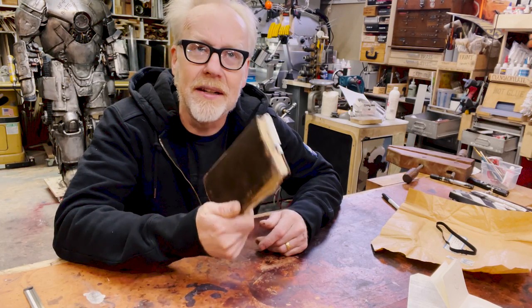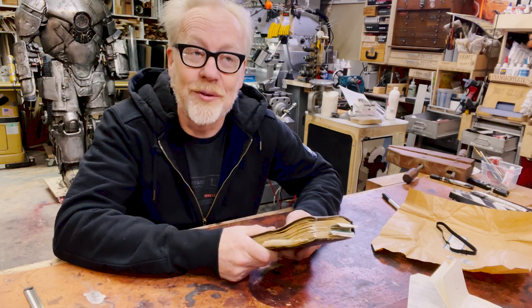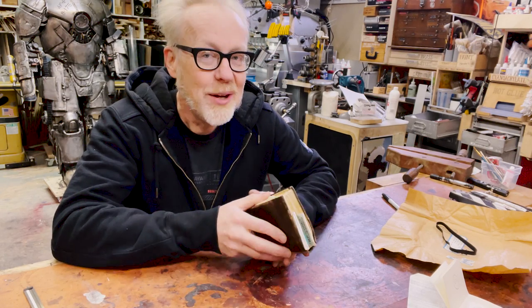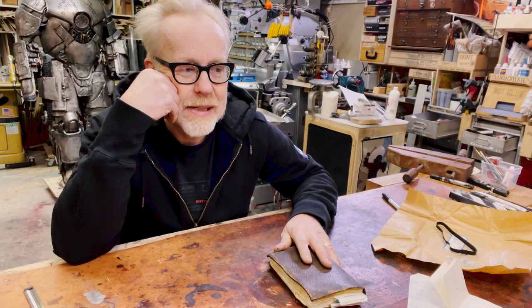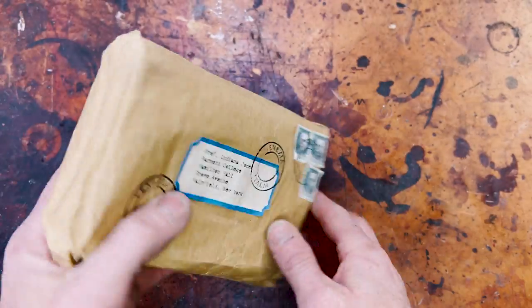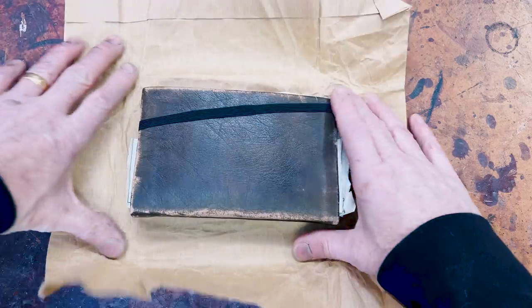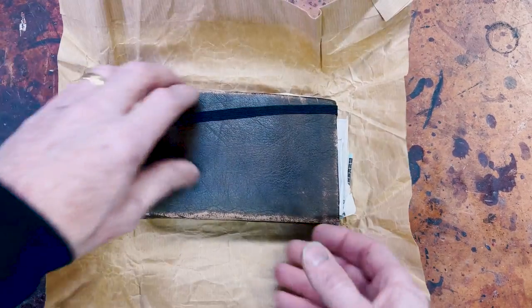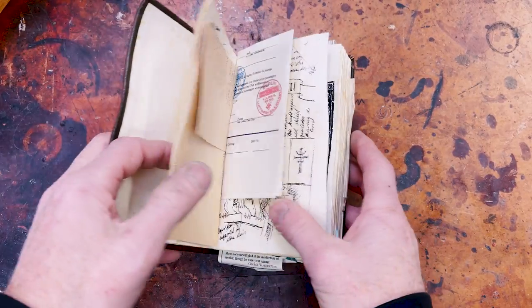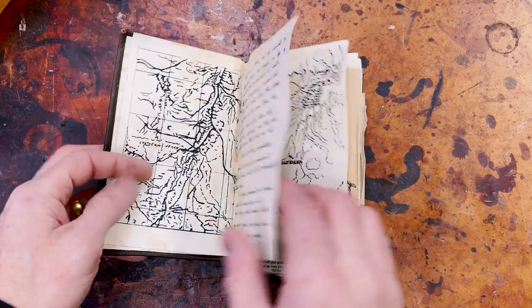I got nine books out of that one jacket. I think I had to get one more jacket to get the tenth book. I remember it being very therapeutic — a delightful place to put my brain at that moment in time. And there is something intoxicating as a maker about making multiples of a thing and making them all perfect. That is a particular and unique kind of maker's high for me — different than just making one thing.